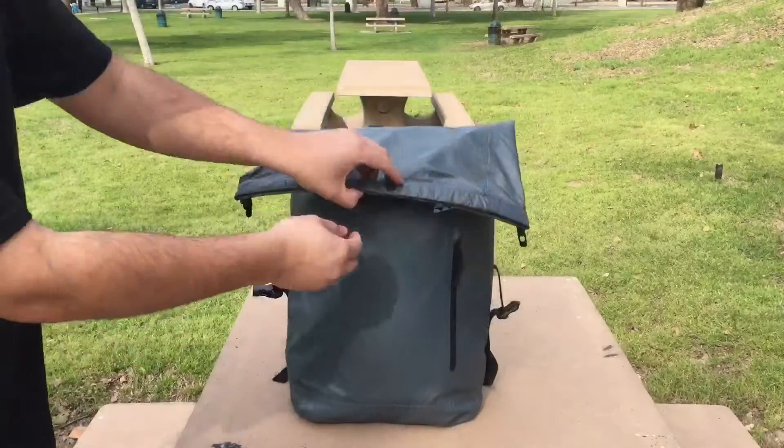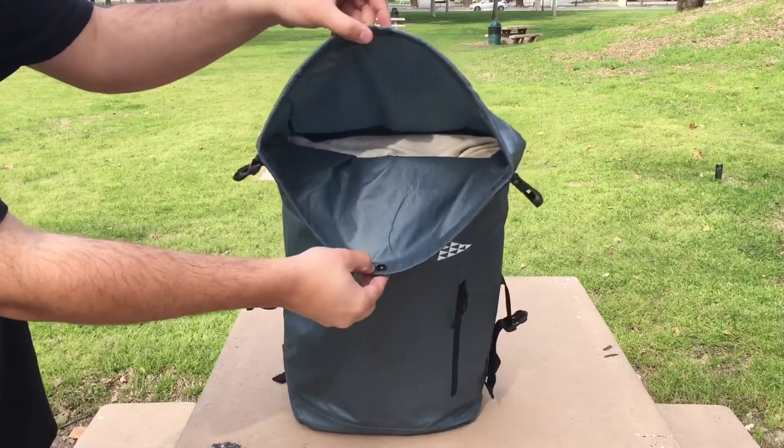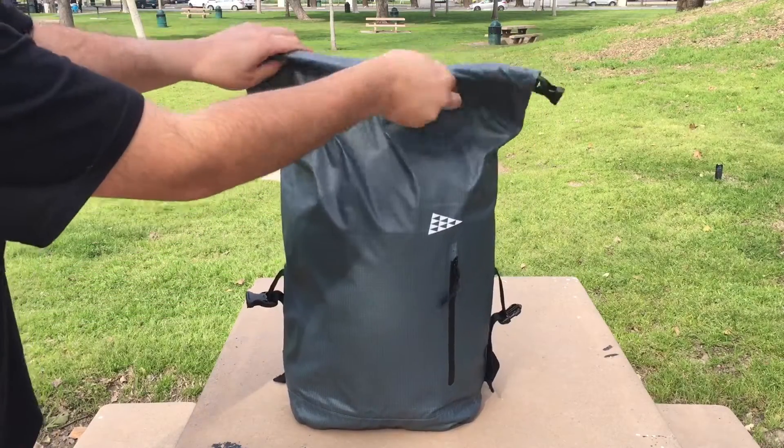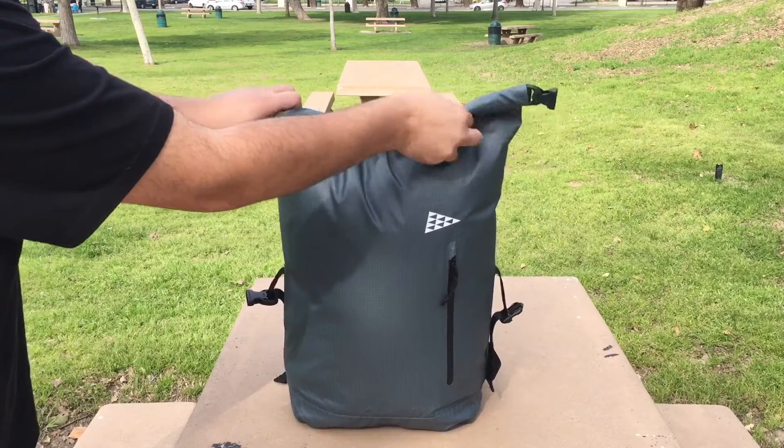It features one main compartment which is actually quite spacious, boasting a thirty-four-point-five liter capacity. This bag also features one large button on the top as well as a roll top closure for added security.